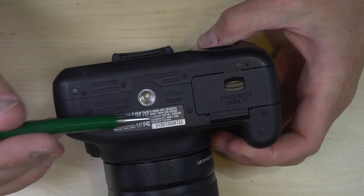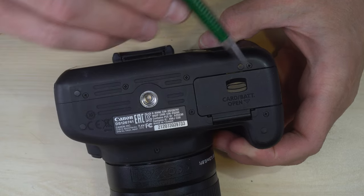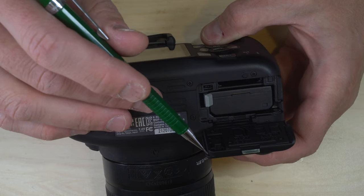On the camera's bottom we have the serial number, registration information, tripod socket, and the combination battery chamber and SD card port.